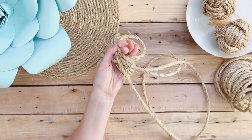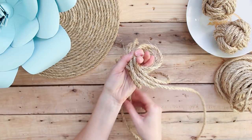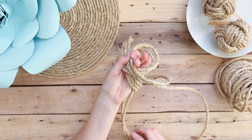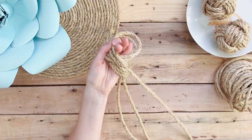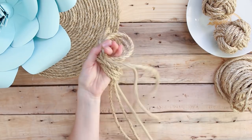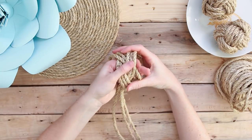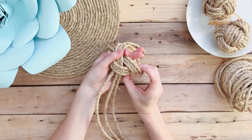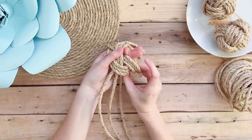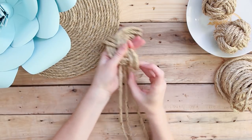Next, you're going to tuck those long tails from right to left underneath that first loop you made around your hand. Since the rope is pretty thick, it's probably easiest to work with one strand at a time. Just make sure that when you're done the three strands are lying flat side by side.